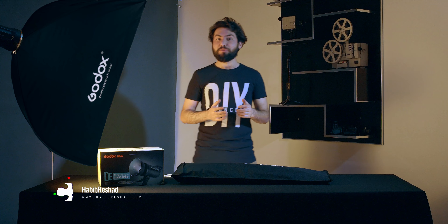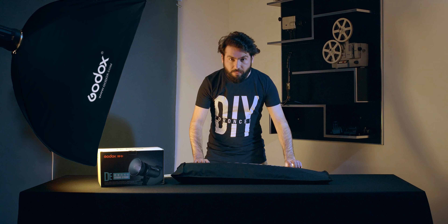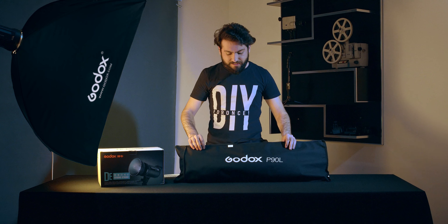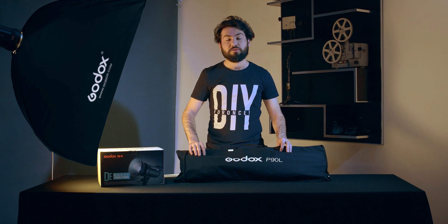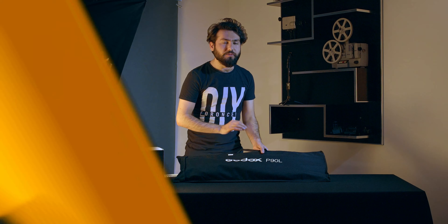Hello everyone, welcome to kittube.xyz. If this is your first time on this channel, my name is Habib Rishad. I am doing reviews, unboxing, and color grading on this channel. Today I am going to unbox and review this amazing product — the Godox P90L softbox. Be with me till the end of the video and see how I do this in a short video.